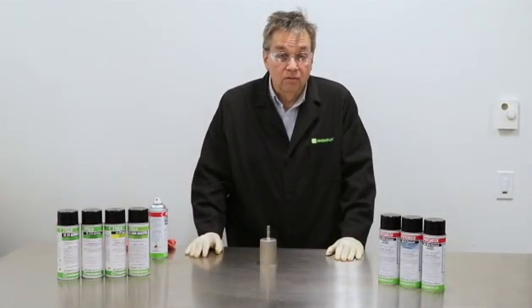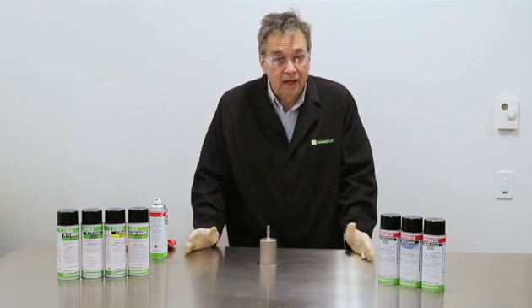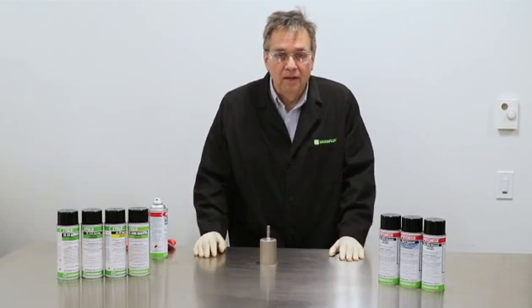The liquid penetrant process, whether visible or fluorescent, is used for non-ferrous parts such as titanium, aluminum — anything that does not contain iron and cannot be magnetized.